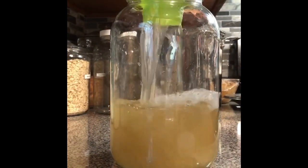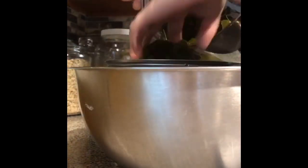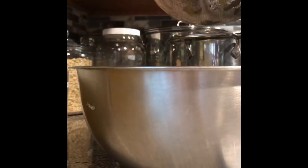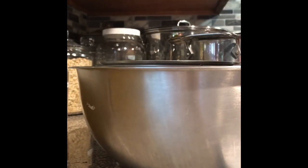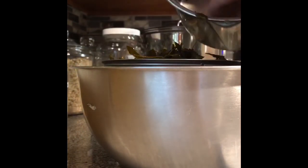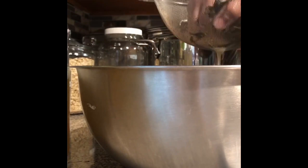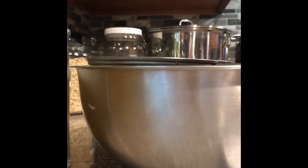Now we're going to strain it. I use gallon-sized glass jars from Amazon. Just squeeze everything through and get every last drop of detergent out. Also worth mentioning: some people are sensitive to ivy leaves, similar to how poison ivy can cause contact dermatitis, so you may want to use gloves. I've never had any issues, and neither has my family or kids, but just so you know.